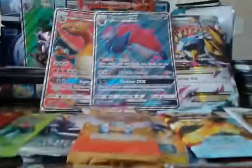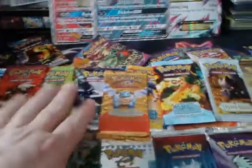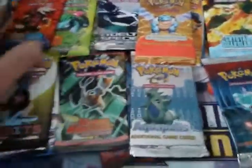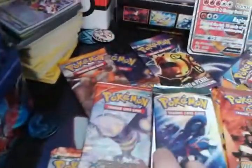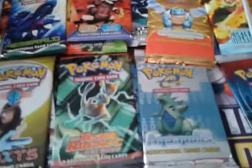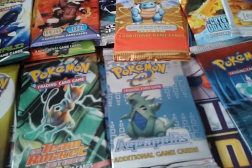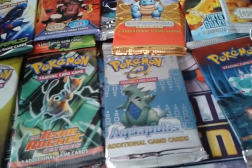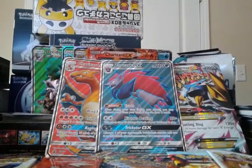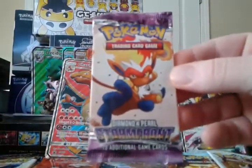So, 40 packs from 39 sets. There's no rhyme or reason to it — I have these spread out for the thumbnail and the opening shot. The less desired packs are spread out underneath. I only have 5 packs from Black and White or newer, so 35 packs are pre-Black and White. Let's start — since I have two of them — with Diamond and Pearl Stormfront.